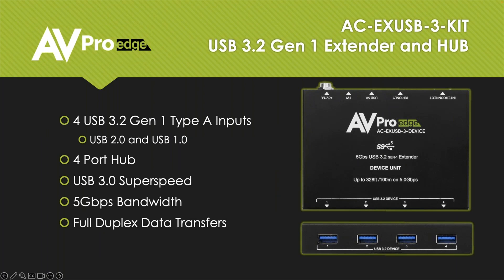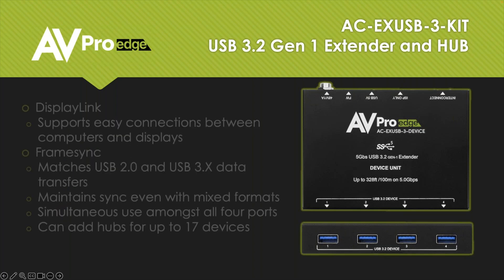On our device end, we have four USB 3.2 Gen 1 Type-A inputs, which also accept USB 2.0 and 1.0. This is a four-port hub — USB 3.0 super speed. We've mentioned five gigabit bandwidth and it's full duplex. We do have these four inputs, but we can actually handle up to 17 endpoints. So you can plug another hub into this end and expand how many devices you have hooked up to your host. We'll talk more about that when we discuss applications.